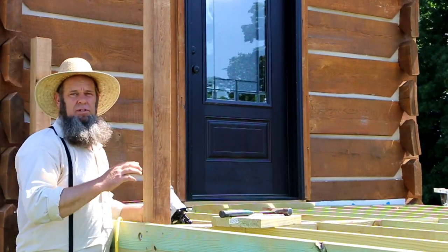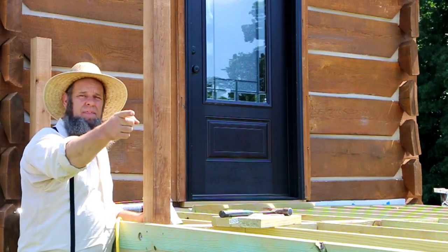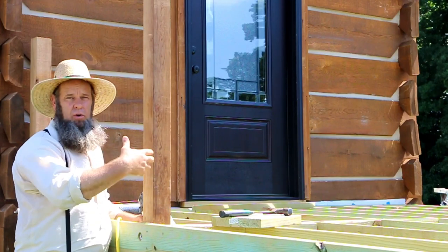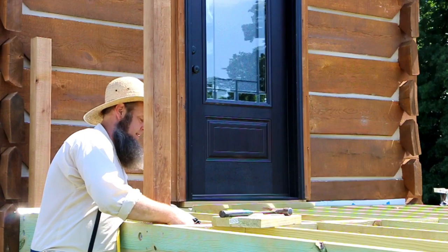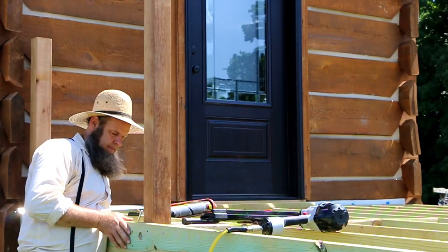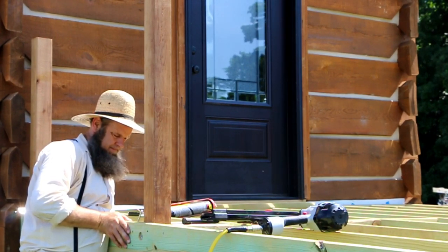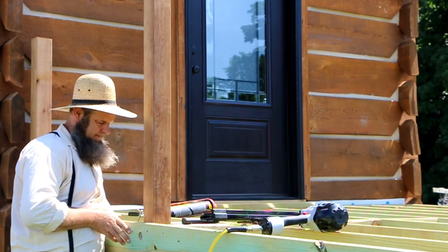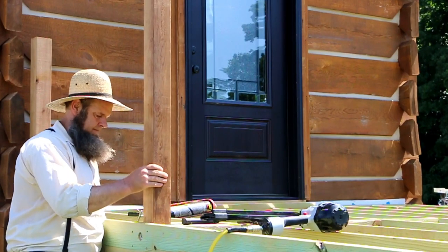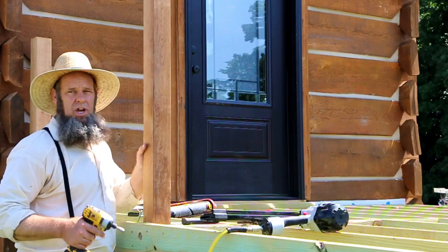What that's going to do is keep the post from swaying north and south. We don't want the post to sway this way. The bolts are going to hold it pretty good going east and west — rock solid. When you do a good job you get more job to do.